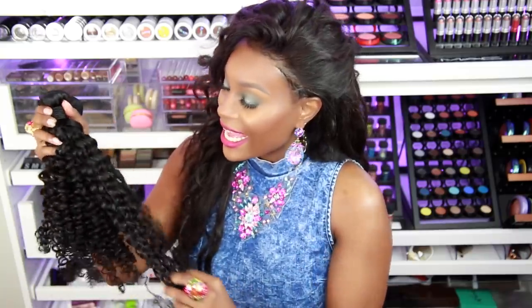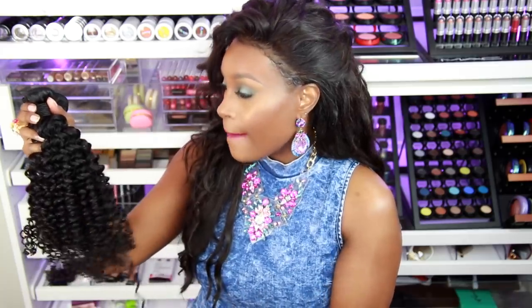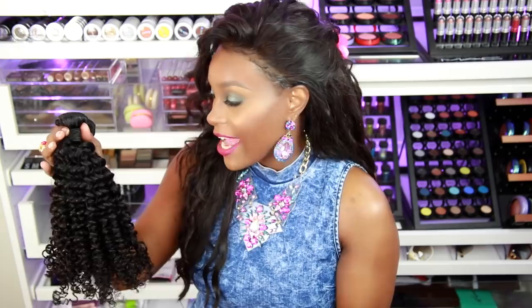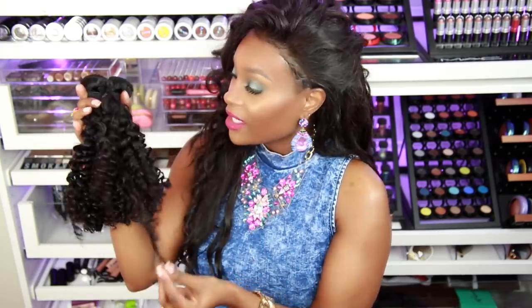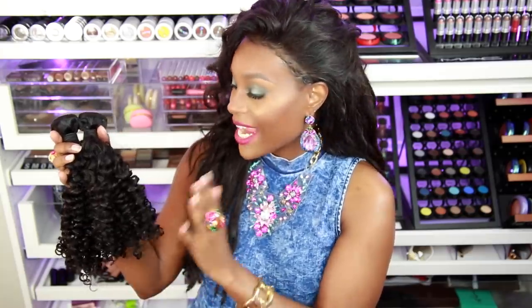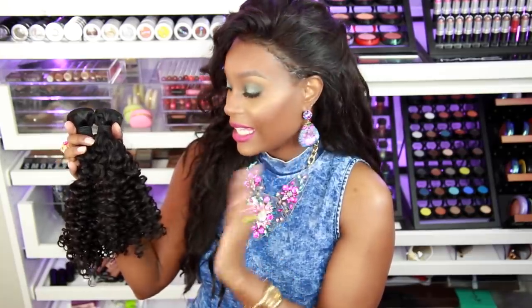As for shedding, I can't really speak on that yet because I don't like to run my fingers through curly hair. But as I wear it, I'll let you guys know if I experience any shedding after I install the hair. The luster looks really good — it doesn't look doll-like or over-shiny, and it doesn't look dull. It's right in the middle, so it's the perfect luster.